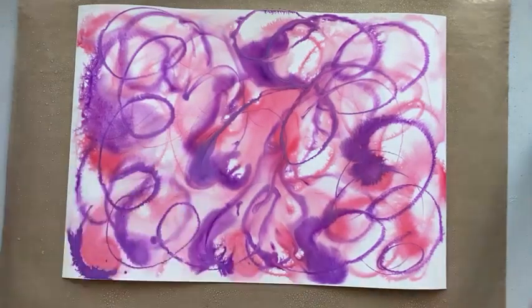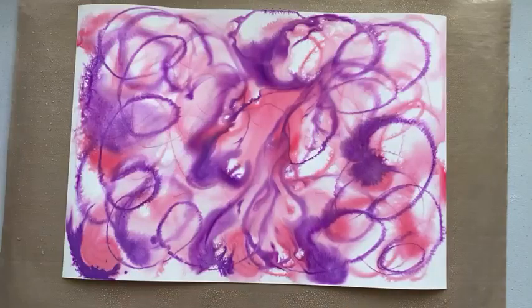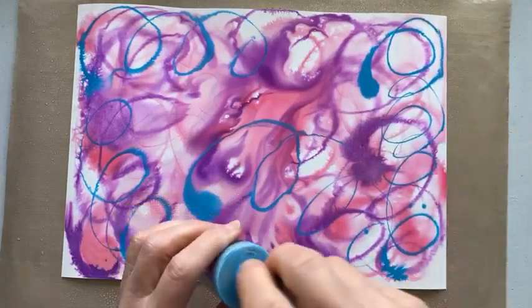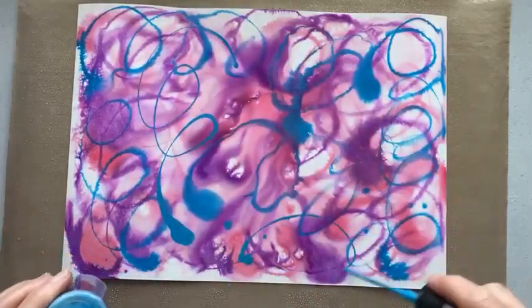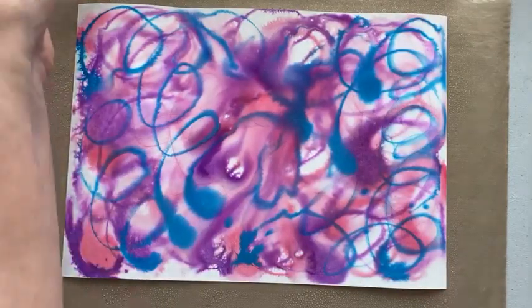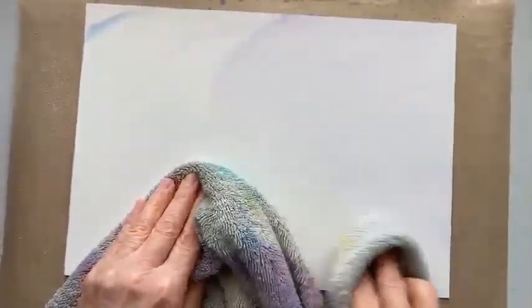Don't worry about any contamination - it really is very insignificant when you pop the tube back in. It's a bit of a mess at the moment, don't worry, it will all be fine. And then finally we're going to go with Mermaid Lagoon. Obviously pink and blue make purple anyway, so this might turn out very purple. You don't actually know what you're getting until you've done the final step. If you don't want much blue, then don't go on with much blue. We don't really want much white showing, but it'll all be fine. Final mist, then you take a second piece and pop it on top.